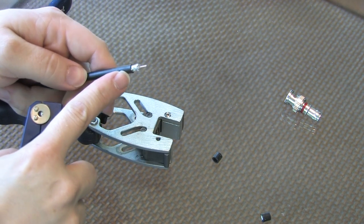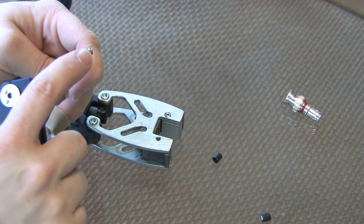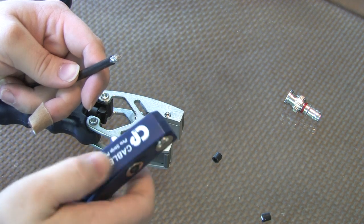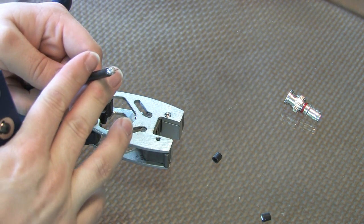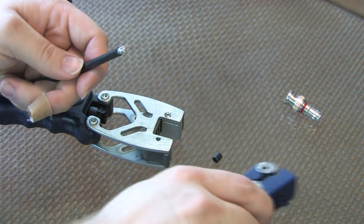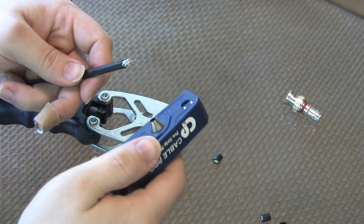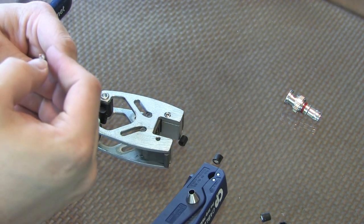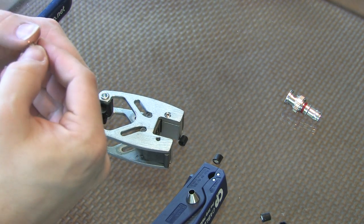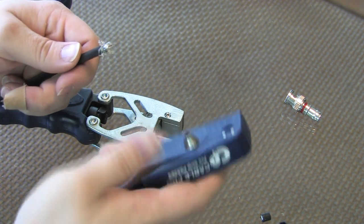Got a nice clean strip again. If you have a problem getting a clean strip — if you have any jagged edges or a lot of your shield is touching your center conductor — you may want to just cut the end off at this point and start again. Try to get that strip as clean as possible because that will make your end go on much better. I'm going to pull back and make sure that we don't have any of our shield touching our center conductor, and start peeling this shield back a little bit.